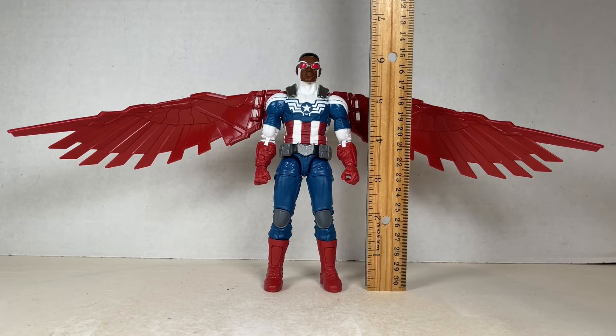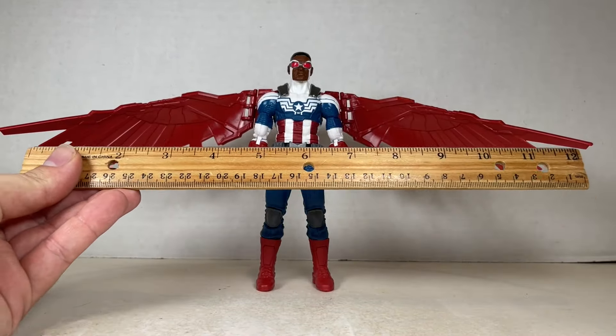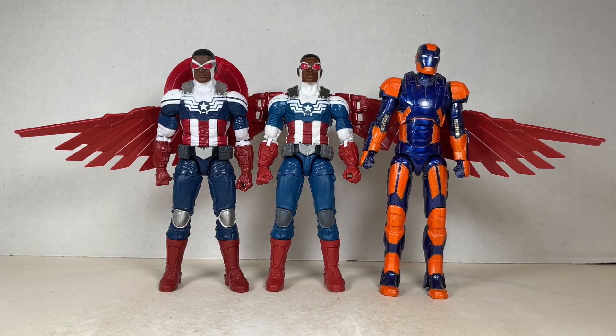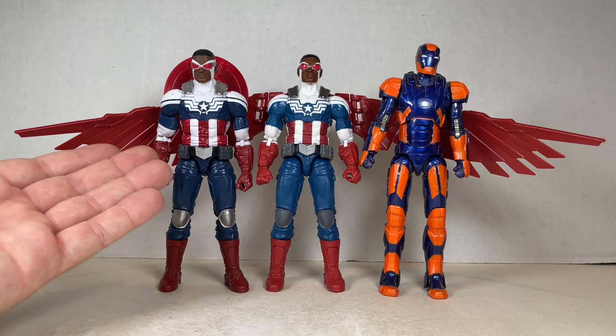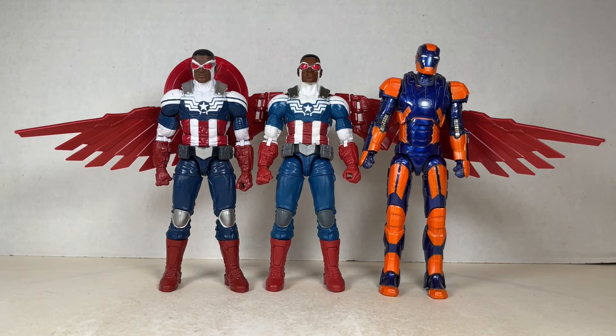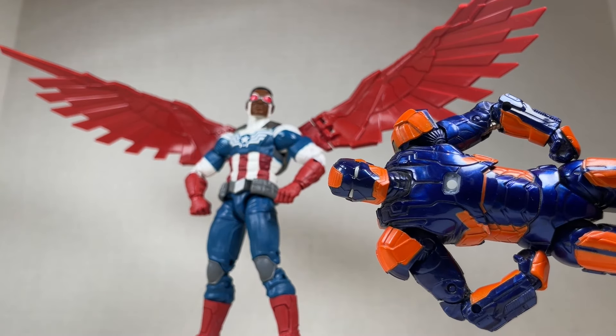Falcon Cap stands at about six and a quarter inches tall and the wingspan is approximately 14 inches wide. Here he is next to the previous Falcon Cap figure. I like the color scheme of this new one a little more and I might do some kit-bashing between the two to make my perfect Falcon Captain America.